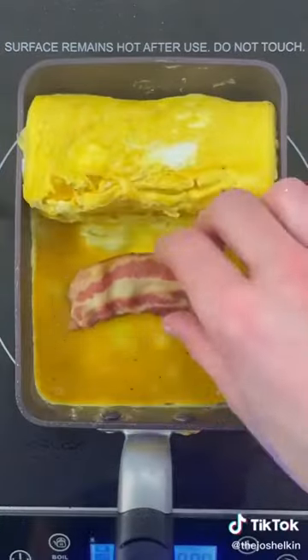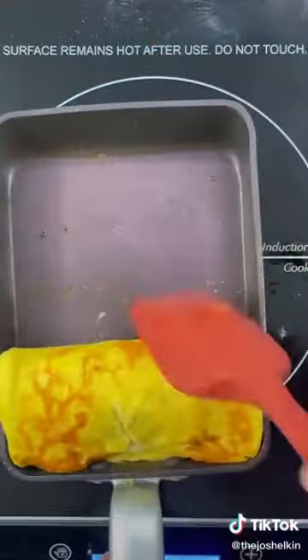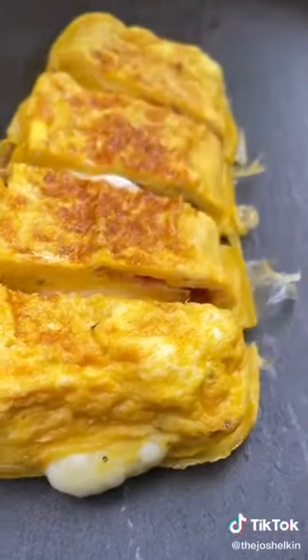The size of the pan will determine how many layers you're going to get. Cook the egg for an additional 30 seconds to a minute to seal the egg, and then slice it into four pieces. Never skip egg day.